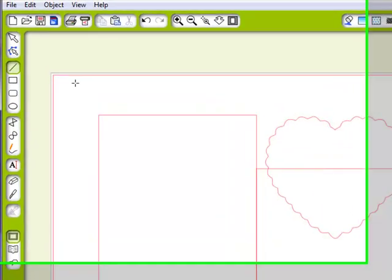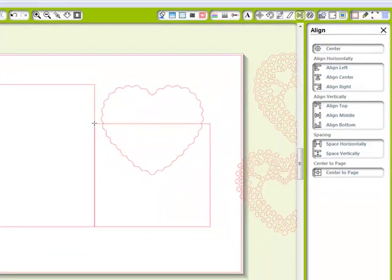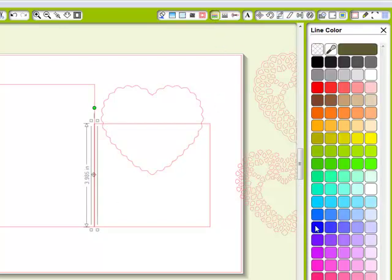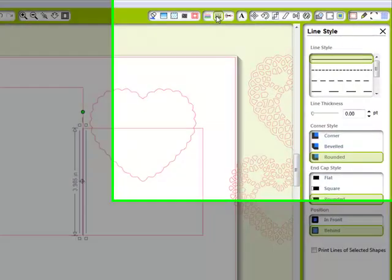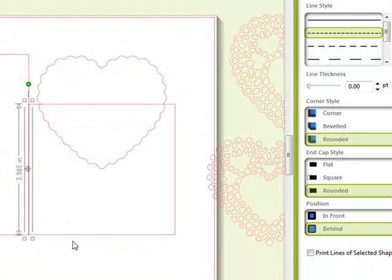Now I'm going to go over here and select my line tool, and we want to hold down the shift key to draw a straight line. This is going to be my perforated line, so I always like to make those blue. Then I'm going to go over to my line style window and select this type of line right here.